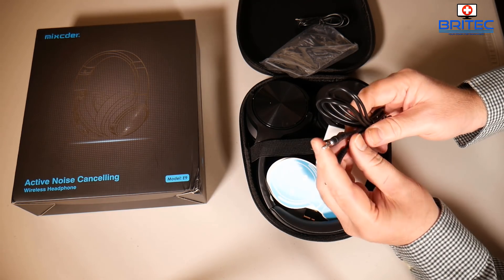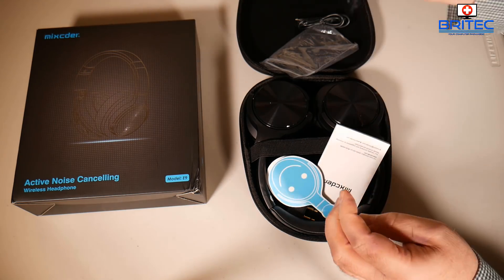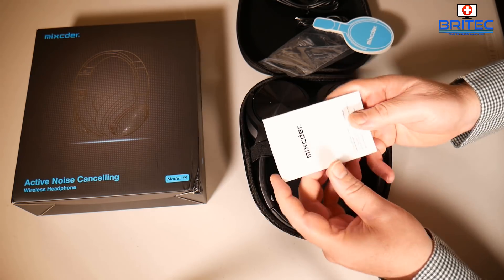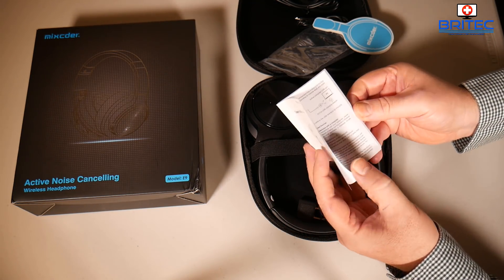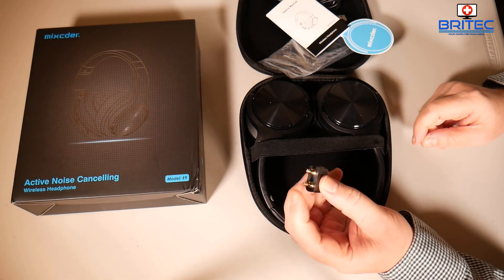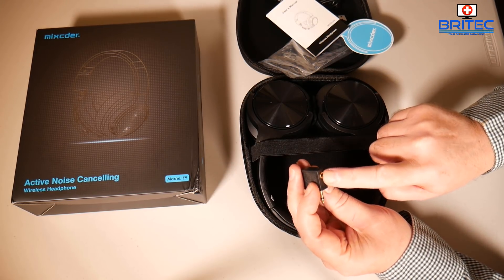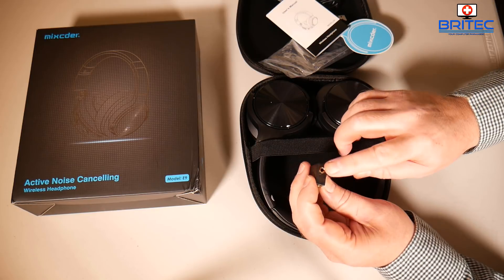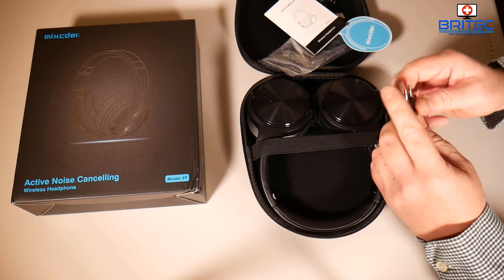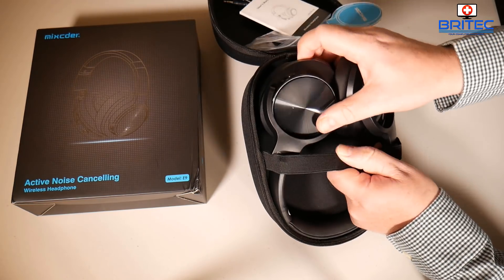So basically you're going to get a USB charging cable, an audio lead which is a 3.5mm audio jack — two of those — a little warranty card, a mini user manual, and a 3.5mm dual-pronged jack adapter with gold plated tip ends for plugging into devices.